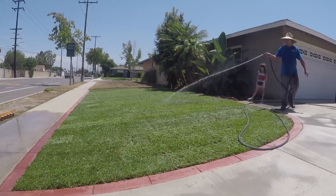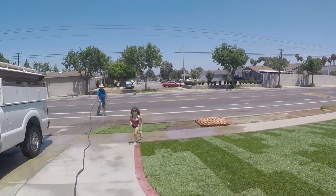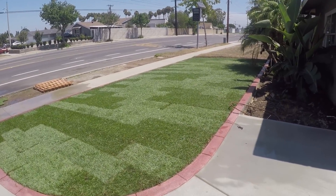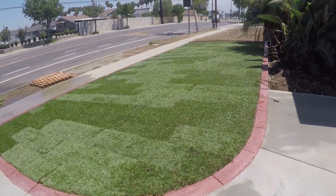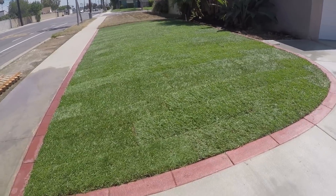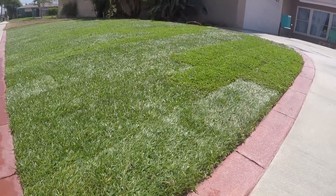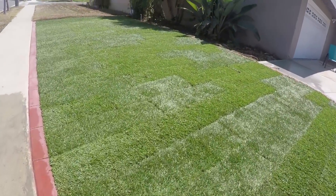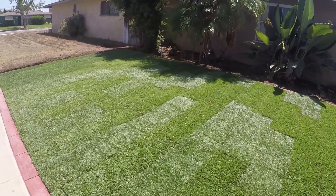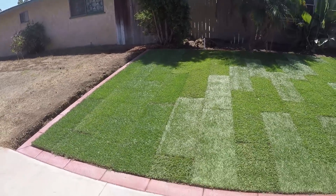We have a little bit of extra sod down at the parkway - we'll leave that for the homeowner in case he has use for it, maybe in the backyard. However he dresses up the parkway, he may put a couple strips of sod with gravel in between. Anyway, that's what it looks like with the underground watering system, monolithic color concrete pour banded, and Marathon 2 fescue. Thanks for watching - that wraps up Part 4. If you like them, subscribe and stay tuned for the next one.